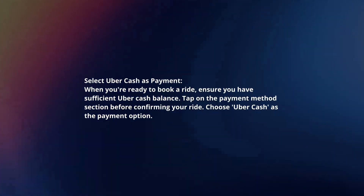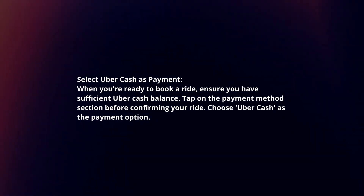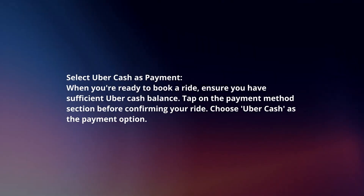PayPal or other payment options available in your region. Select UberCash as payment. When you're ready to book a ride, ensure you have sufficient UberCash balance. Tap on the payment method section before confirming your ride. Choose UberCash as the payment option.